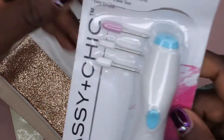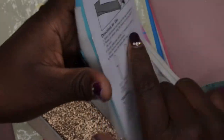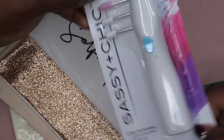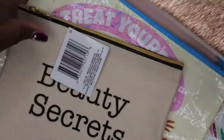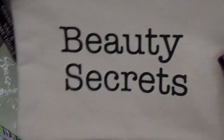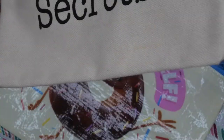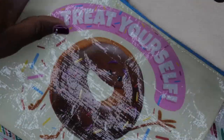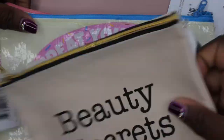I also picked up some storage pouches — one says 'Selfie Prep Kit,' another says 'Beauty Secrets,' one says 'Treat Yourself' with a little donut on it, and another says 'Love Dream.' I've used these kinds of bags for makeup and self-care items in the past, and these are just really cute little pouches to store my nail items in.